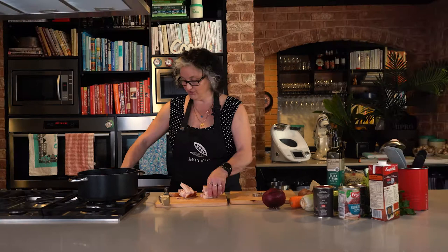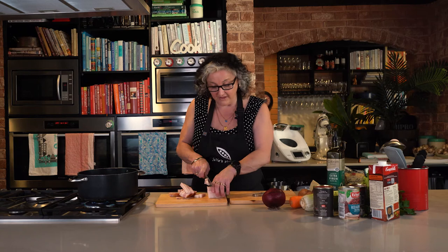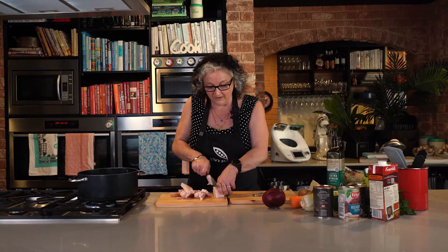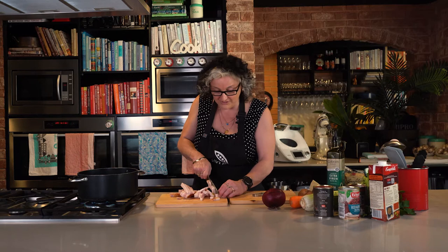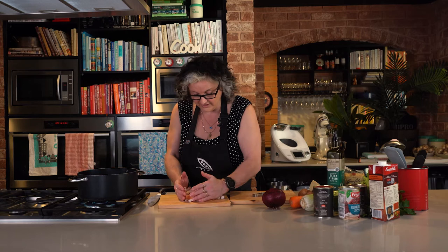Turn the pot on and get it nice and warm. If you want to make this soup vegetarian, just leave the speck out — easy as. If you want to make it more meat-heavy, throw in some little tiny meatballs or anything you like. And if you're going to make it vegetarian, you'll use a different stock — a veggie stock rather than beef stock. Put the speck in fairly gently so that the fat starts to render down while we get our veggies prepped.